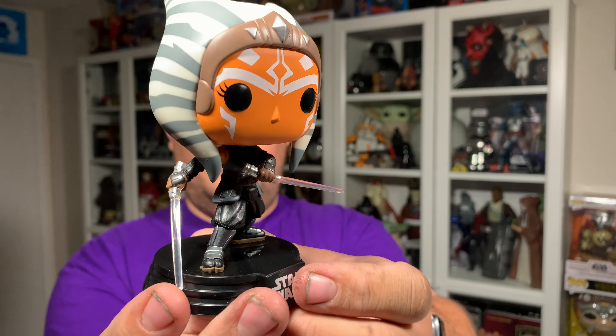She's wearing that really awesome outfit from Star Wars The Mandalorian Season 2 — I think it was Chapter 13, 'The Jedi.' Really great looking Funko Pop. The paint application looks really nice, and they did a really nice job on her face markings and all the markings on her head tails.